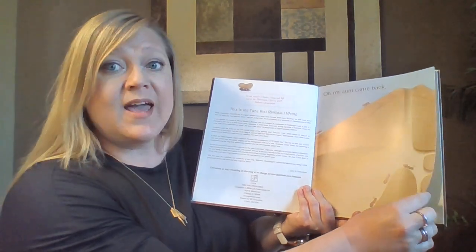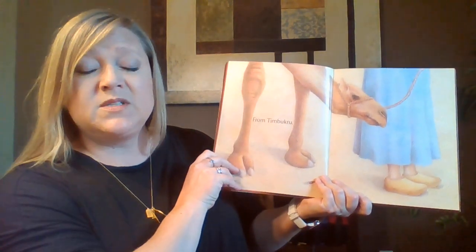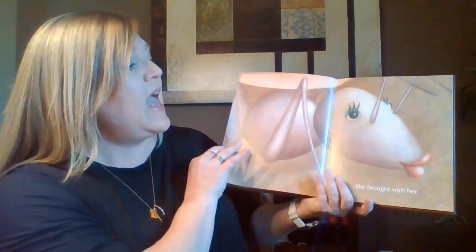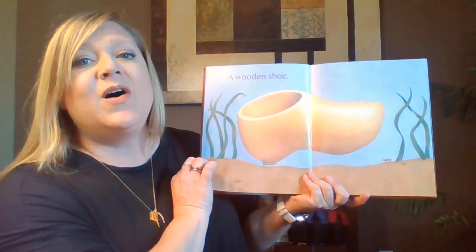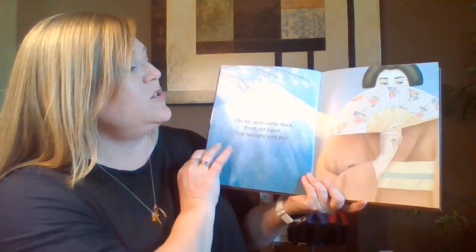Oh, my aunt came back. Oh, my aunt came back from Timbuktu, from Timbuktu. And brought with her, and brought with her a wooden shoe, a wooden shoe.